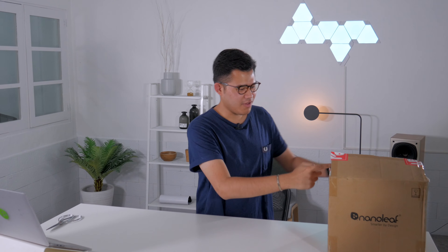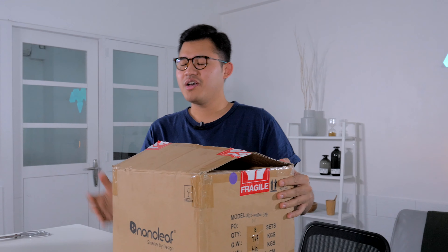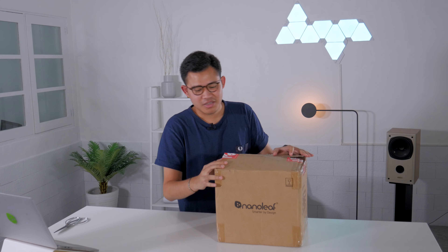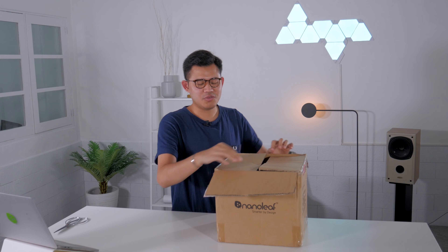Hey, what's up guys, welcome back to the First Impression. Now if you already own the Nanoleaf Smarter Kit, you might want to expand — well, today is that kind of day. We have it in this box right here: Nanoleaf's expansion pack for the Smarter Kit.